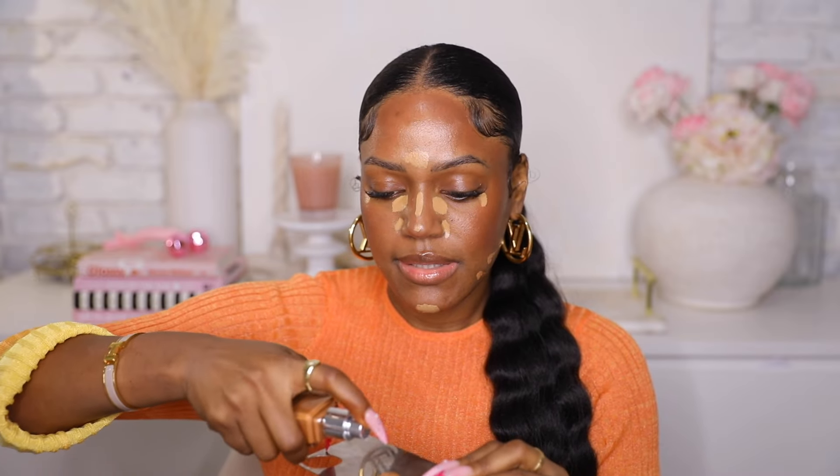Then we're gonna use the Fenty foundation — this is the Soft Lit Foundation in the shade 410. I actually wanted to do a little concoction today, so I'm gonna add a little drop of the Dior Forever Glow Star Filter in shade 6 to the foundation. I added a little drop of the Dior to my cheeks since I already applied product there, and then we're just gonna blend this in. I'm using a Fenty foundation brush for this.